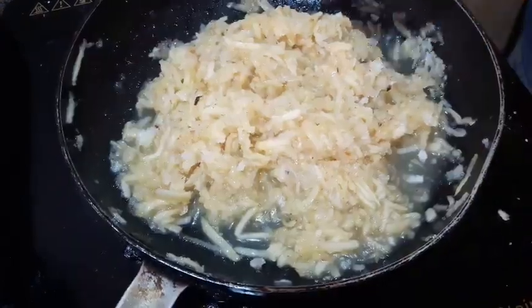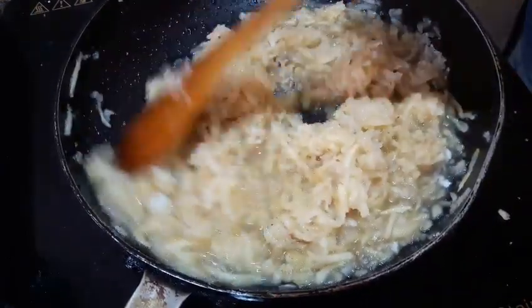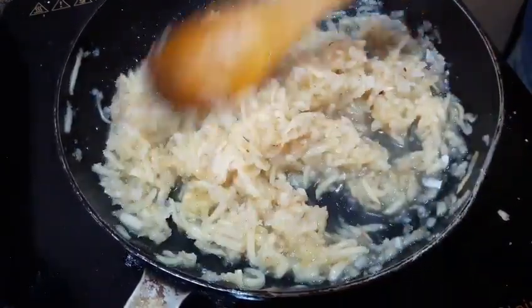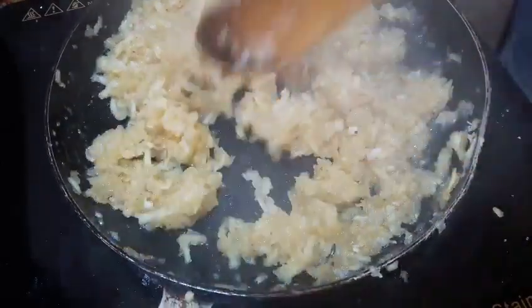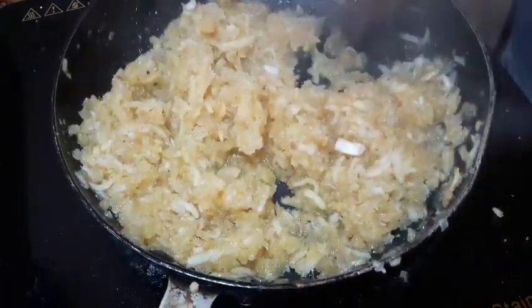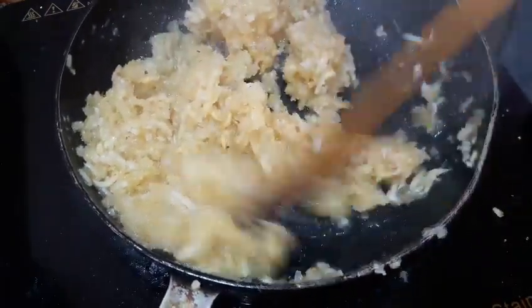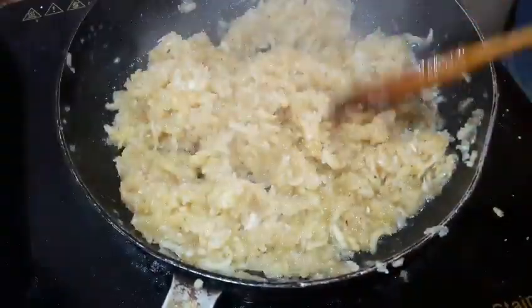It is a very simple recipe. It is very simple because there are no great ingredients. I am going to eat some apples and a little bit. I'm going to cook it.